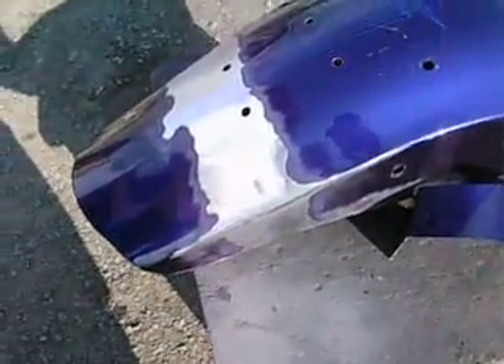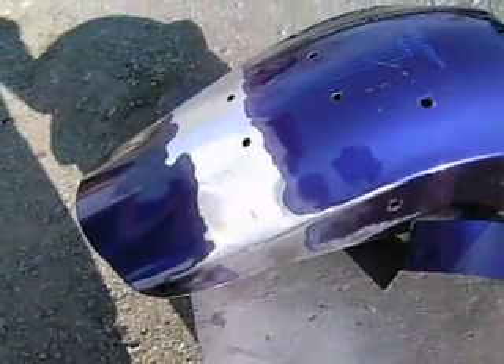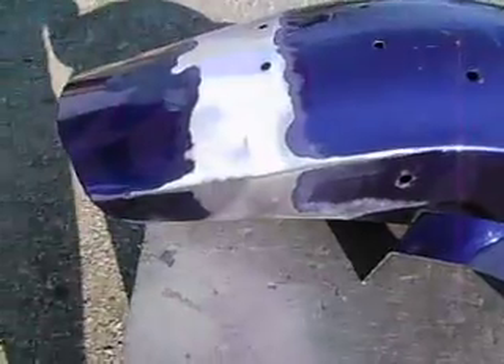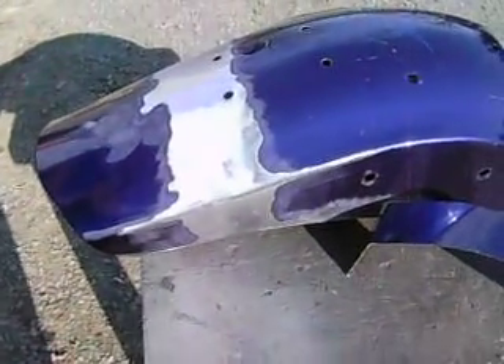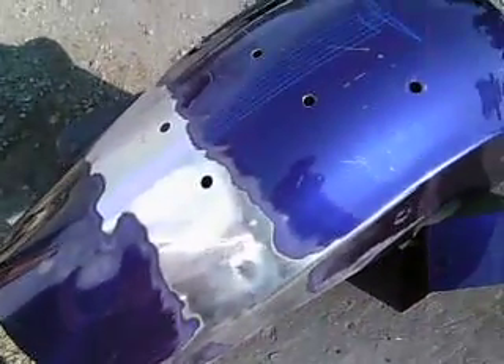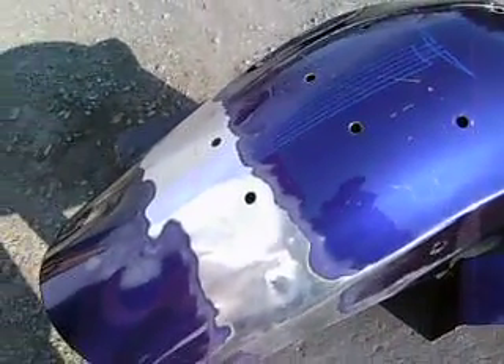That's the process. This is a good demonstration for typical metalwork for custom tins. The same rules of thumb apply on cars — keep the heat low, keep the warpage to a minimum. If you have a MIG welder, just one spot at a time.